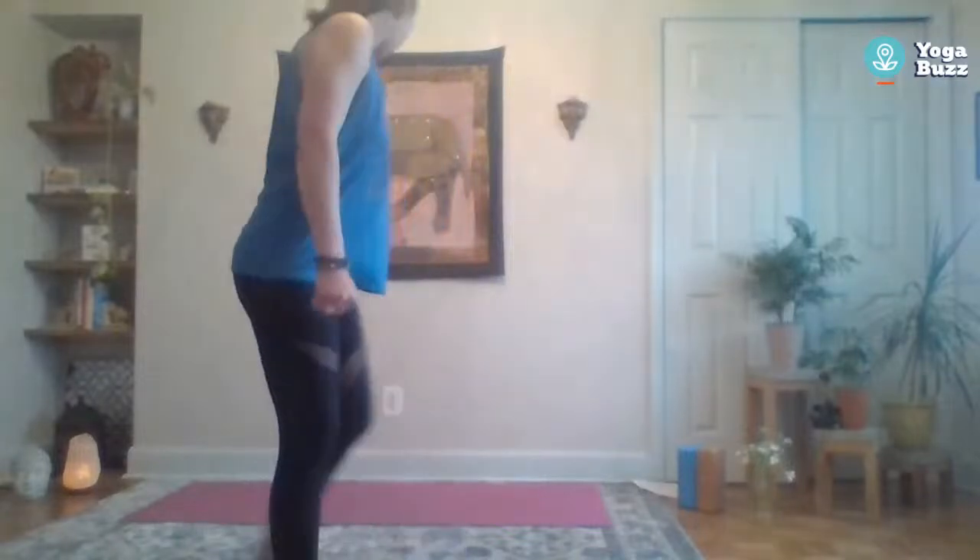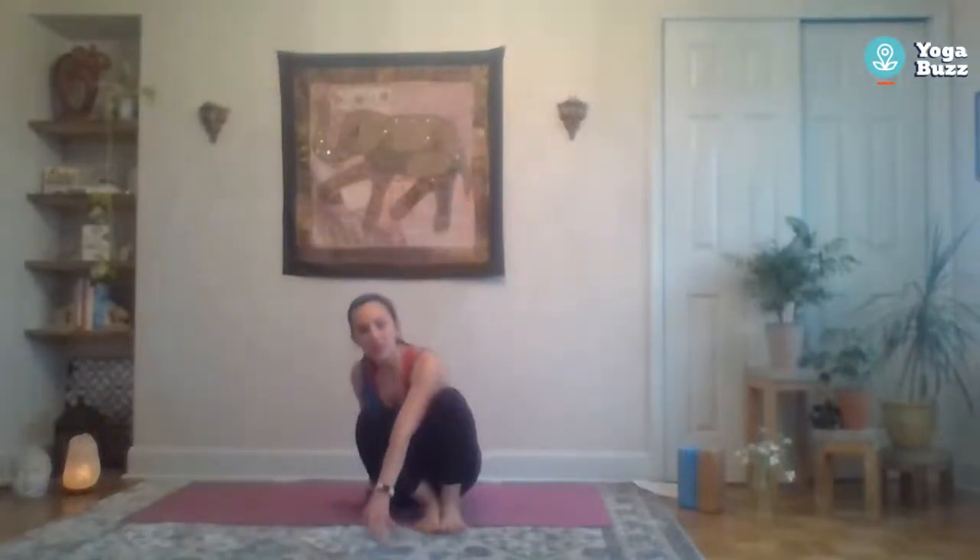Welcome everyone, good evening. My name is Amy and this is Yoga Buzz Online. Thanks for joining us tonight for an all-levels flow. I've included a playlist in the comments if you'd like to have some music with your flow — it's 70s themed, just for fun. Or you can play whatever music you like, or no music at all is fine too. We appreciate your continued support, so we'll go ahead and get started on our mat today in a comfortable seat.